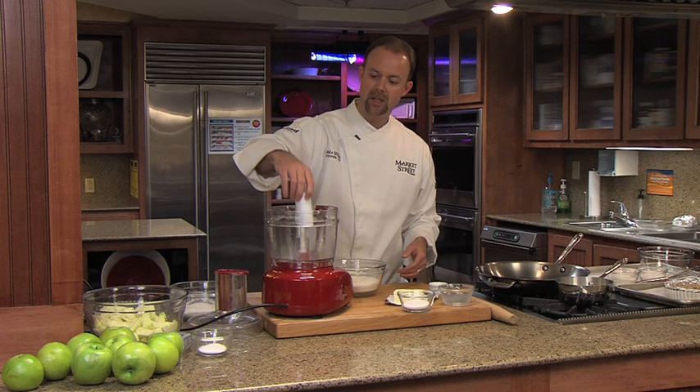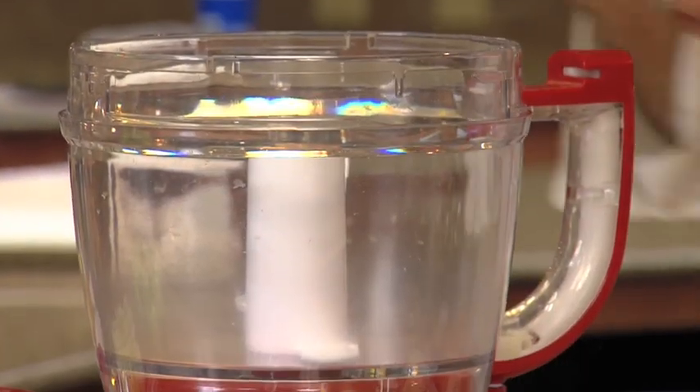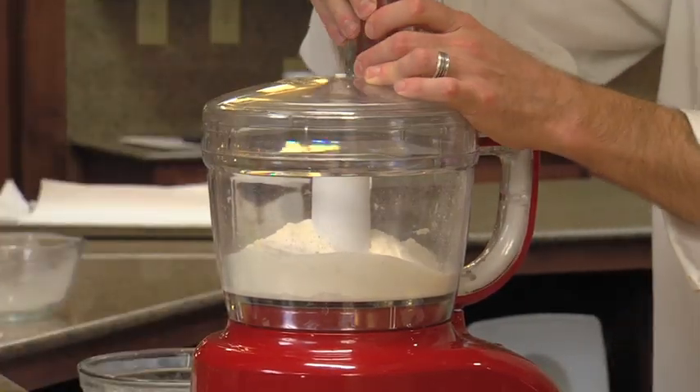I'm going to use the food processor today to make the crust. I've actually got an attachment here that's not a blade — this is a dough blade, so it's not as sharp as a regular cutting blade. I'm going to start by adding my flour, add the sugar, just a pinch of salt, put the lid on and mix those together.